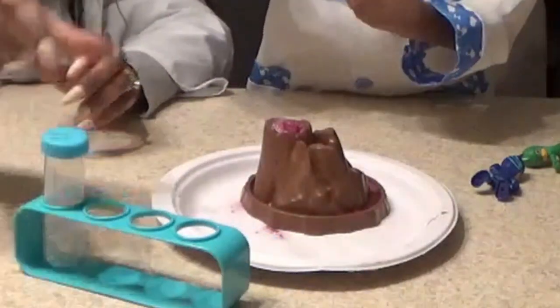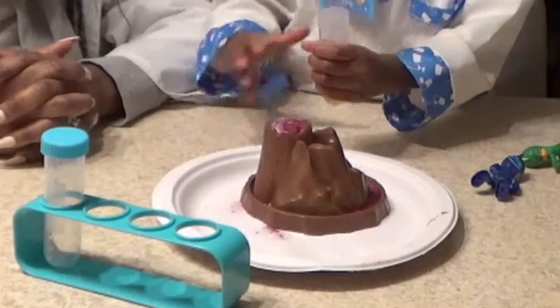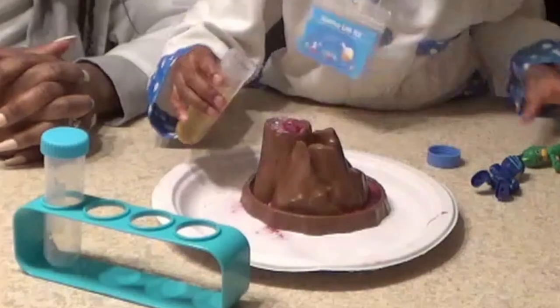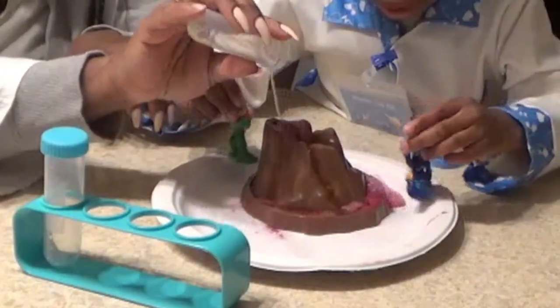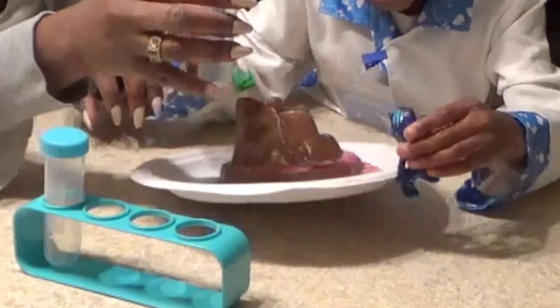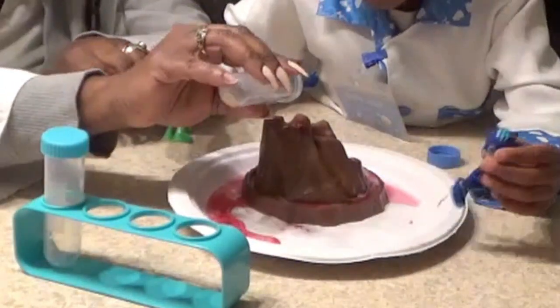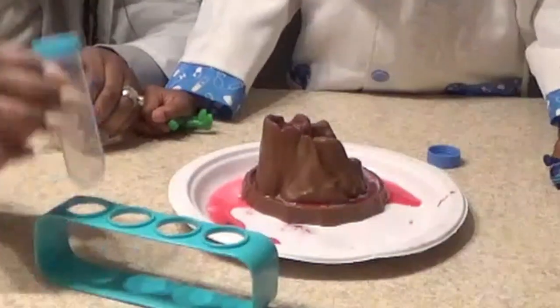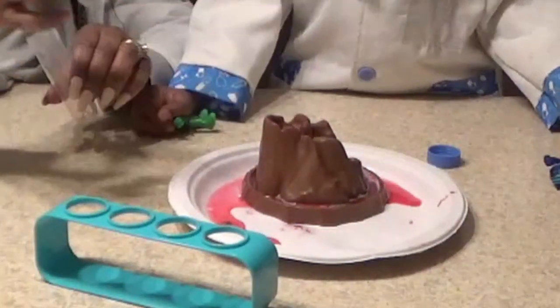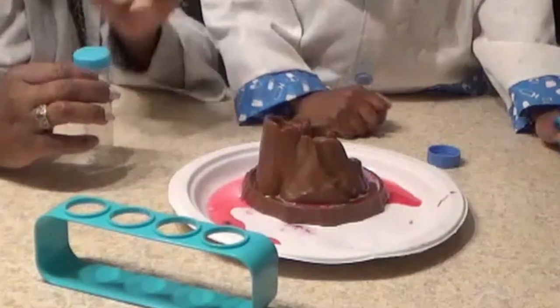Now let's see what happens when you put soap water in there. Whoa! So the soap water kind of made it fizzle out a bit. It seemed like we were getting more reaction when we had the vinegar in there. So that tells you that vinegar is more acidic than the soap water.